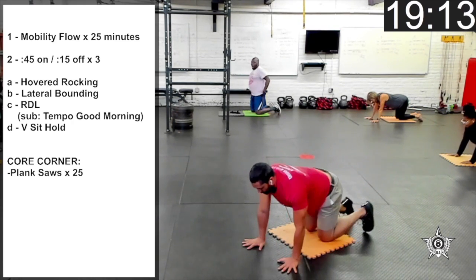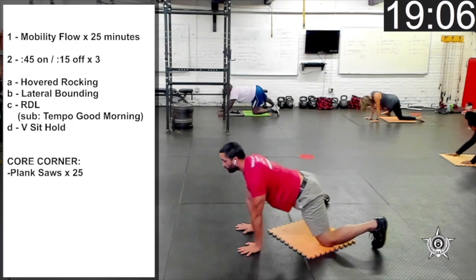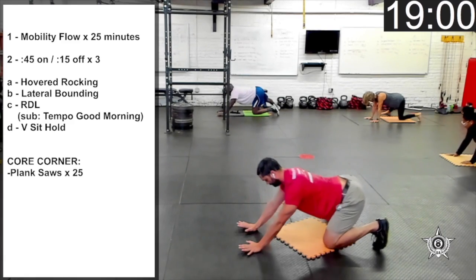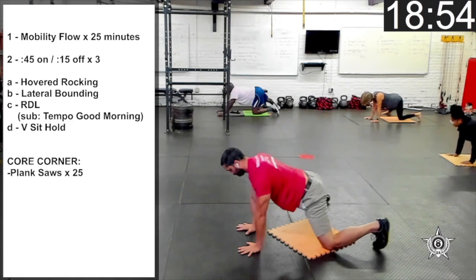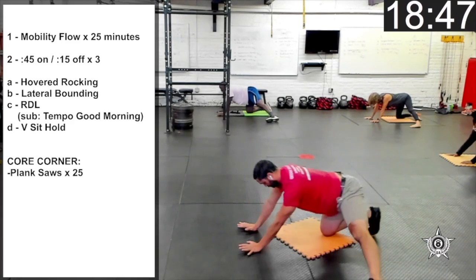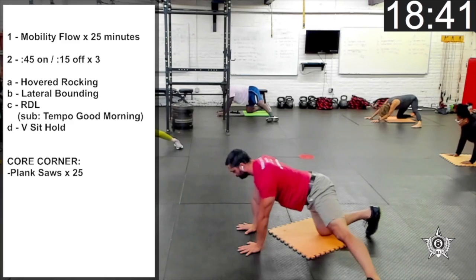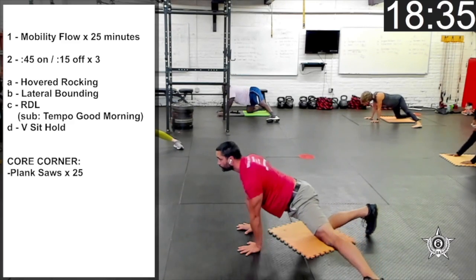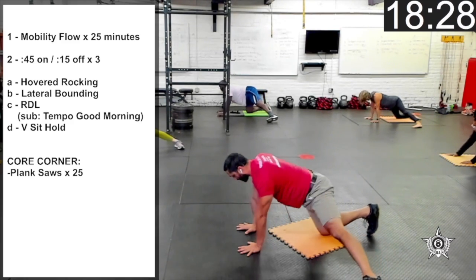One more rocking variation. Let's bring the right leg out to the side and we're going to rock forward and back. Then left leg out to the side. Still breathing through your nose. And rest.